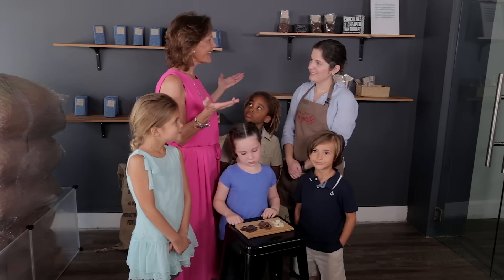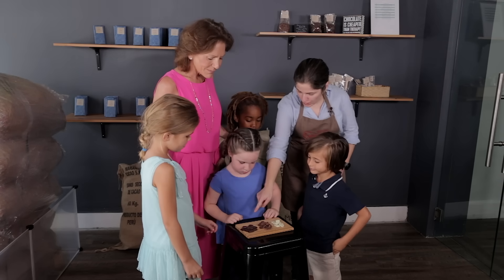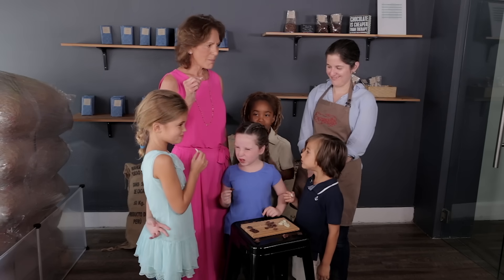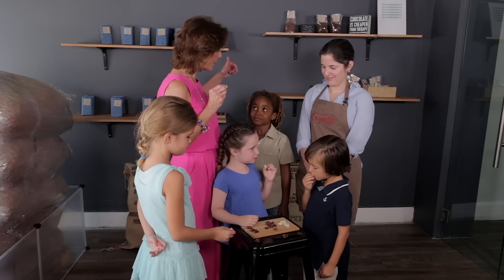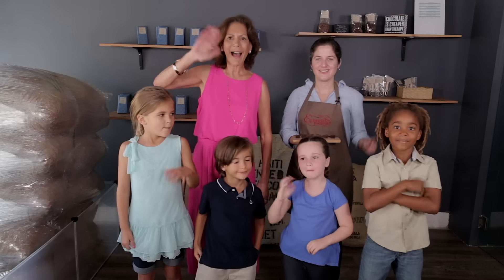Now it's time for the taste test — it's the best part! We're going to start by tasting the dark chocolate, then the milk chocolate, which is right in the middle, and finally the white chocolate, which will be the sweetest one. Which one do you like? I think the milk chocolate. I like the milk chocolate too. White chocolate! Two milk chocolates, one white chocolate. What's your favorite? Dark chocolate. Thank you, Miss Carolina — now we know all about how chocolate is made. Bye!